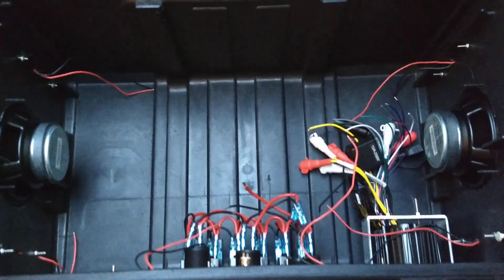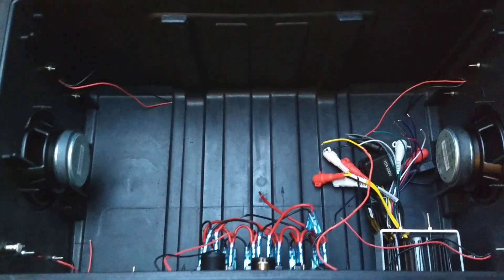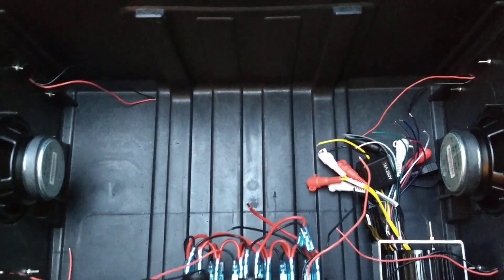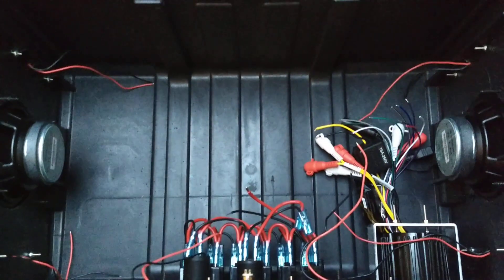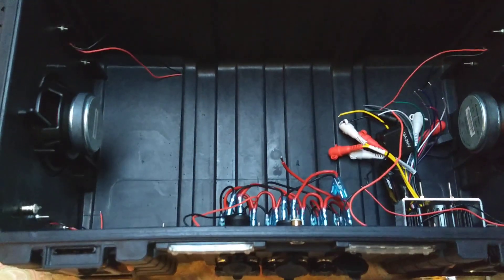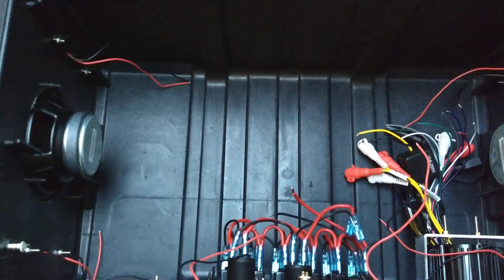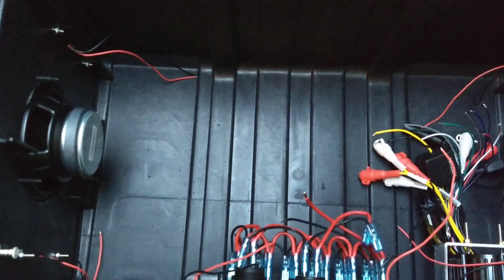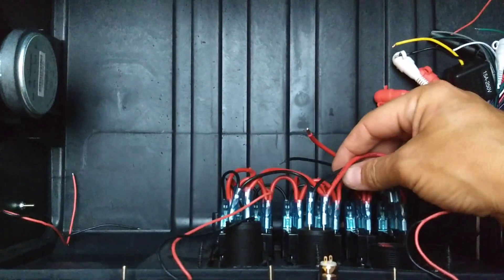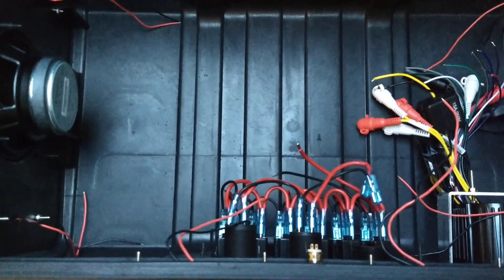Inside the box, one major component is still missing — the battery. I don't know exactly what I'm going with just yet. I'd prefer a deep cycle AGM battery; lithium is probably out of budget at this point. I've still got a lot of real estate left. I also need bus bars — positive and negative — so I can make all my terminations cleanly in case I want to add or subtract anything down the road. No hacked wiring.